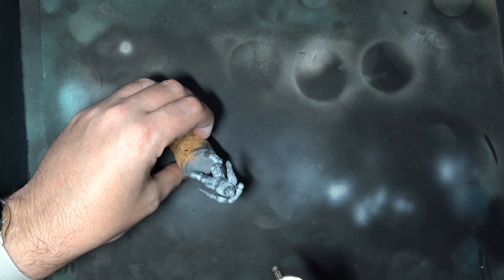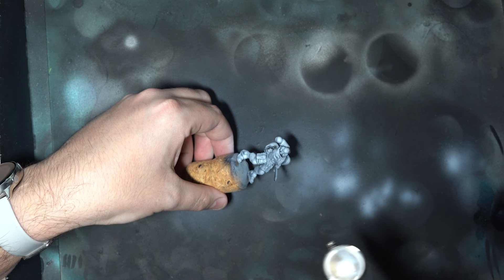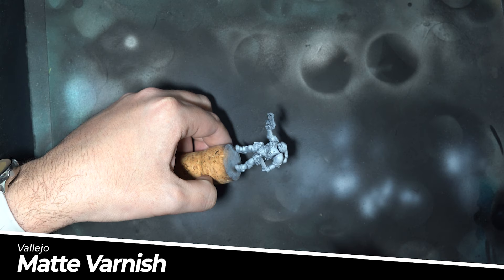Now these inks look great but they aren't particularly hard wearing, and we're going to be pretty brutal towards them later. So I'm going to lay down a few layers of Vallejo matte varnish to seal them in and give them some protection from what is soon to come.